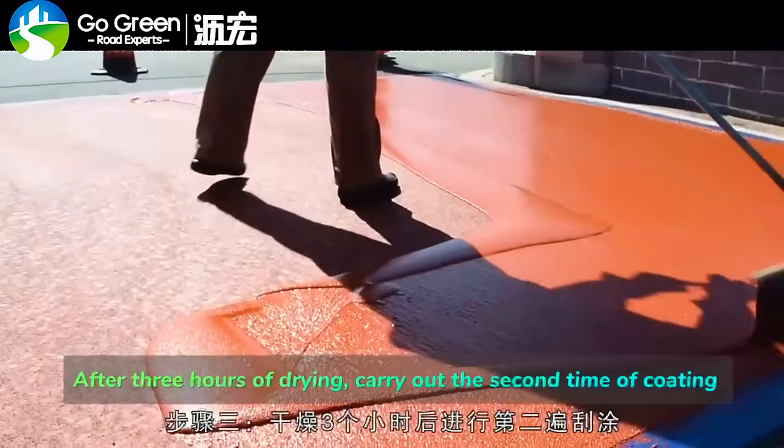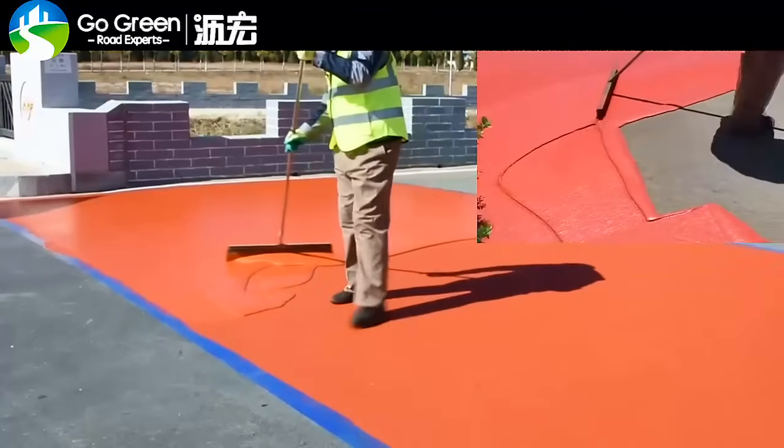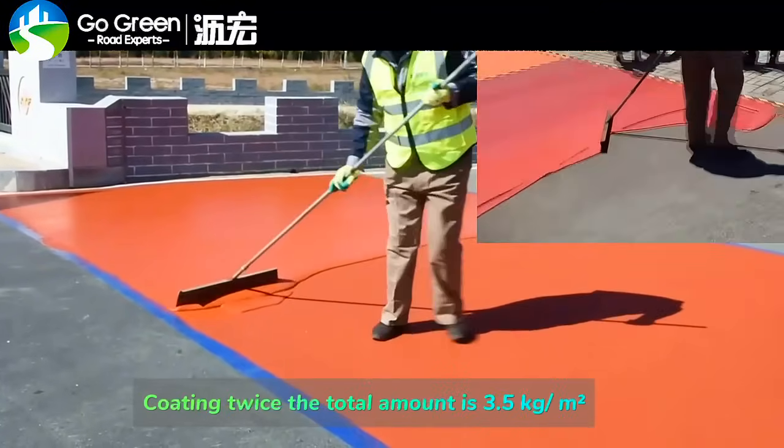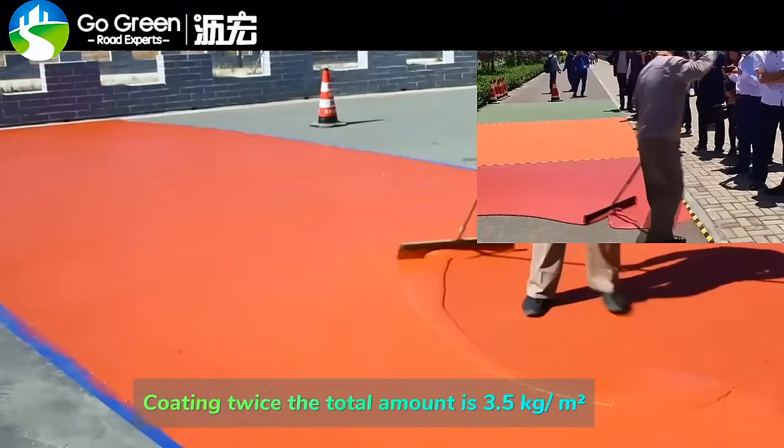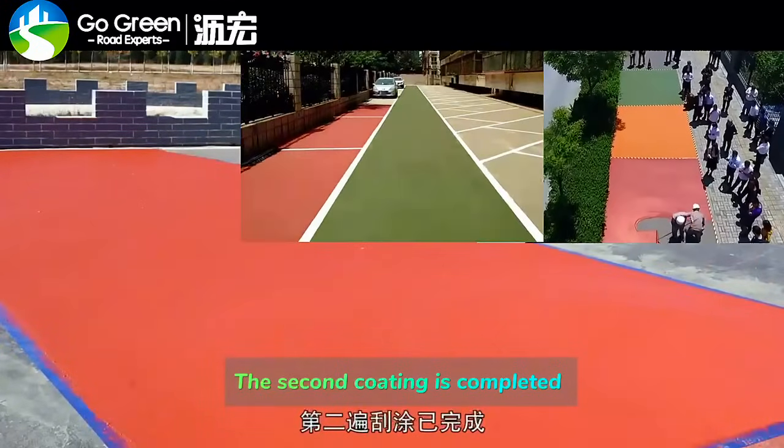After 3 hours of drying, carry out the second time of coating. Coating twice, the total amount is 3.5 kg per square meter. The second coating is completed.